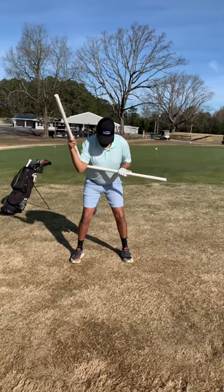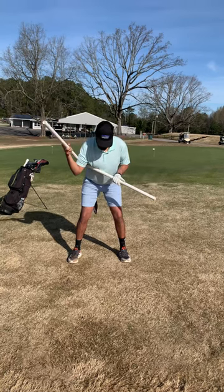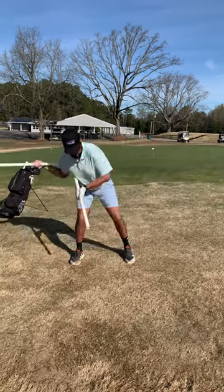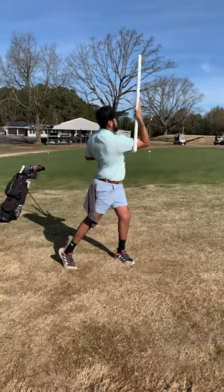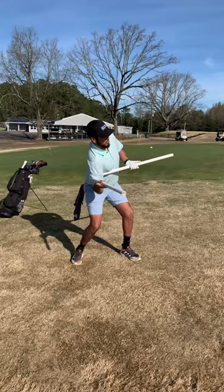Okay, here we are March 16th at Pine Hills with Juan. He's 6'1" and he's using this PVC pipe in containment — keeping that. That's a great golf swing. He's a good tennis player, so he's using the same topspin forehand move.